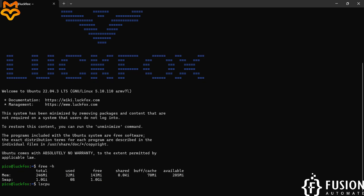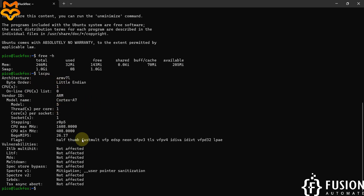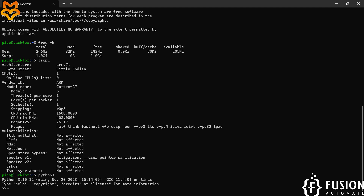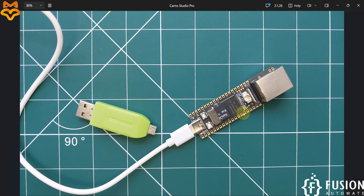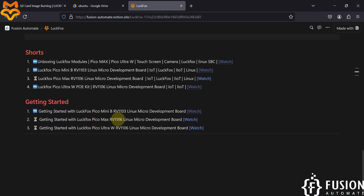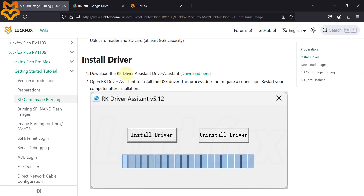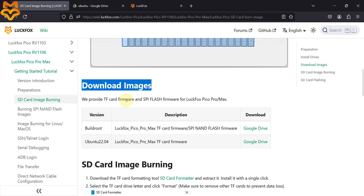You can also see CPU details — Cortex-A7 and other architecture info. Ubuntu Linux on this board comes with Python 3 pre-installed. Type `python3` and you'll see Python 3.10.12. That's how you access the terminal of your LuckFox Pico Pro Max — from here you can program anything, access GPIO, and do a lot more.